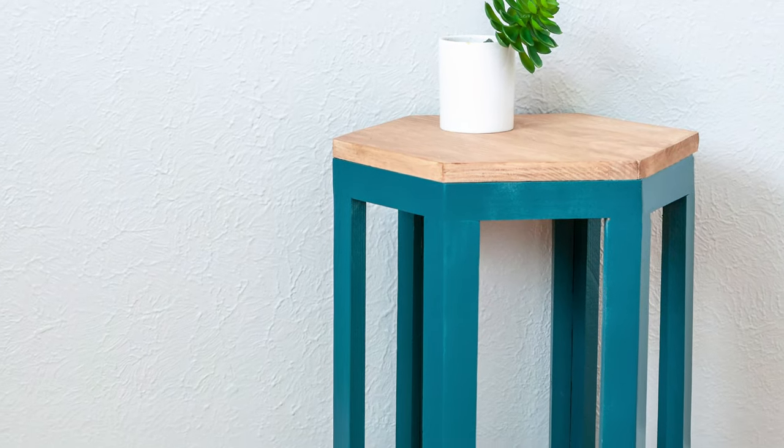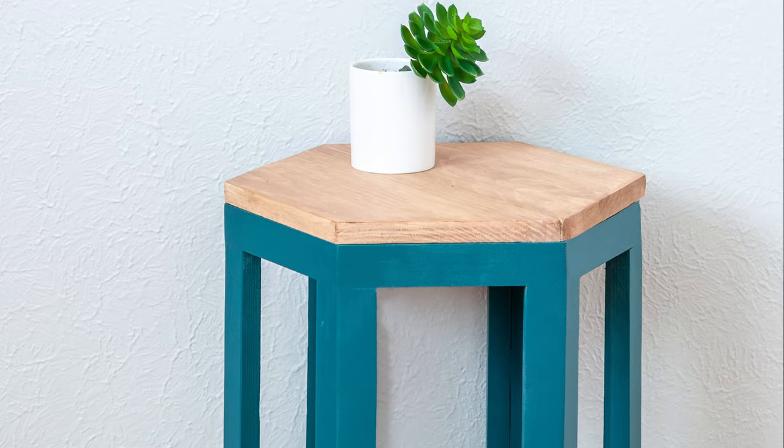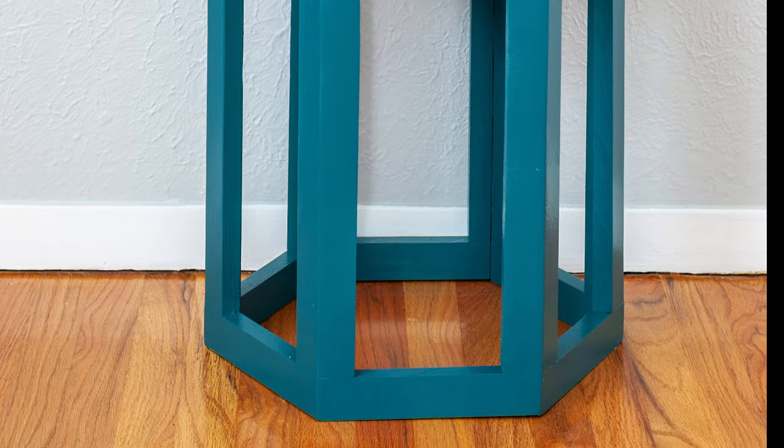Let's build this little hexagon end table. The cool thing about this table is that I built it using a single 1x10 board, but I designed it such that if ripping boards on a table saw is not your thing, you can build it using only 1x2 boards.